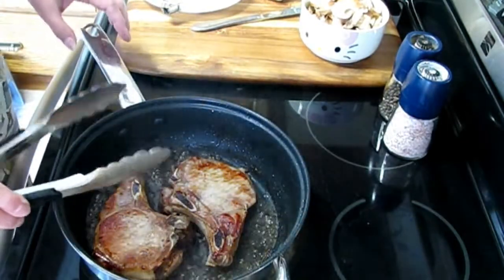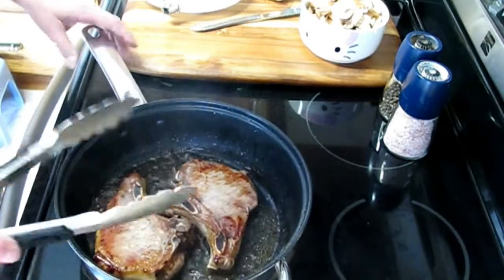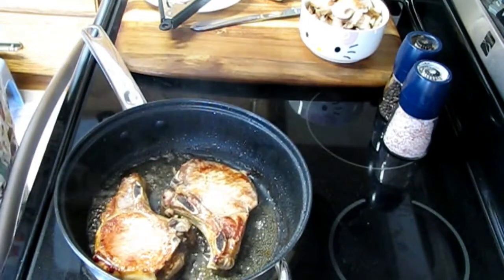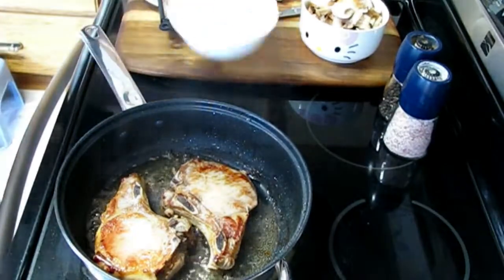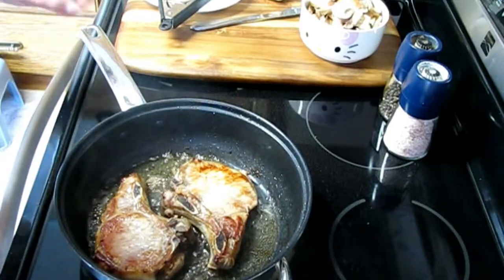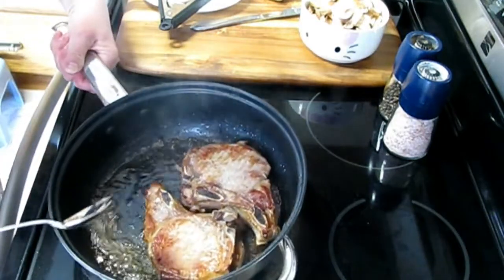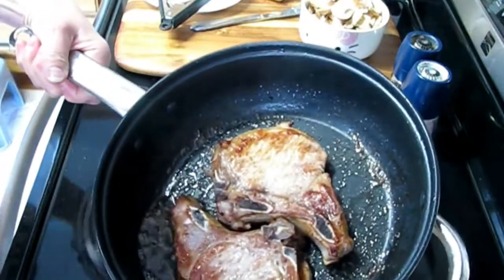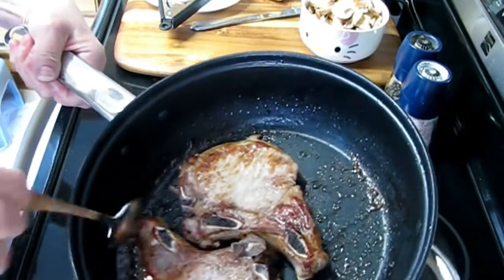Pork now is often very lean, and if you cook your pork too fast, it can be like a hockey puck. I'm going to turn the heat down just a little bit more and add some mushrooms. I think I did put too much fat in the pan, so I'm going to remove some of it. Cooking is not an exact science, it's an art — if you put too much fat in, take some out; if you didn't put enough, add more back in. I'll try not to set my kitchen on fire.